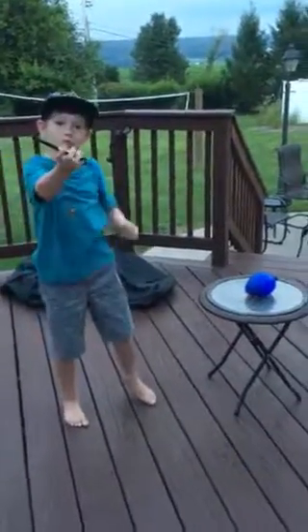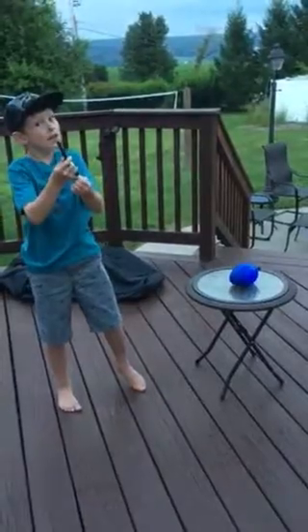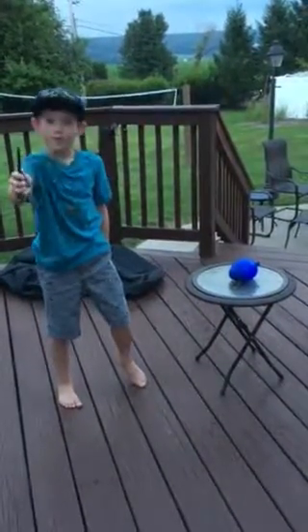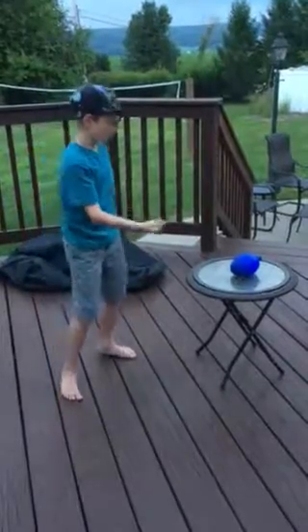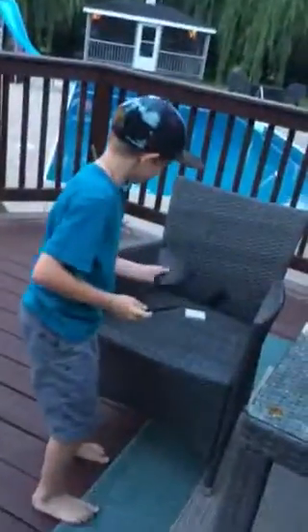What's up guys? I am doing a Chad Wild Clay video, but I'm not the YouTuber of him — it's a different video. I am going to pop the balloon with a shark fin.